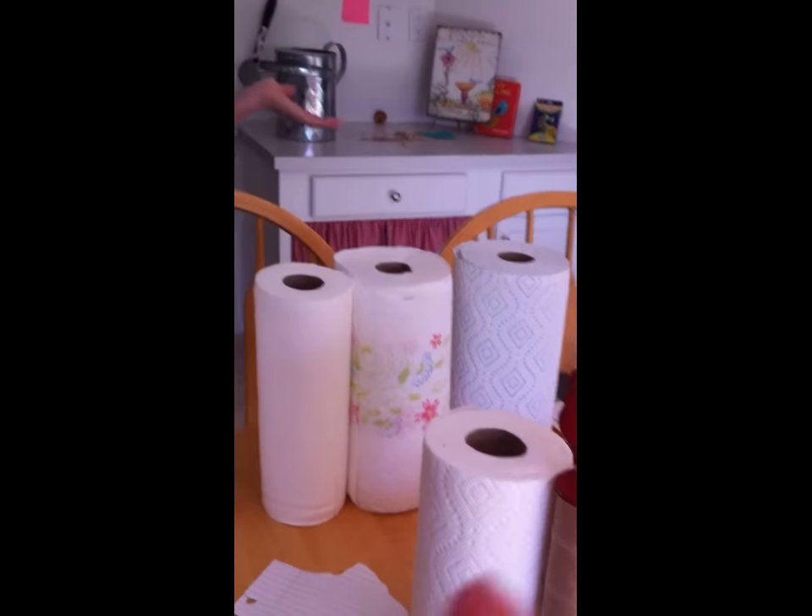We're going to be testing out how absorbent these lovely paper towels are. And let's begin.